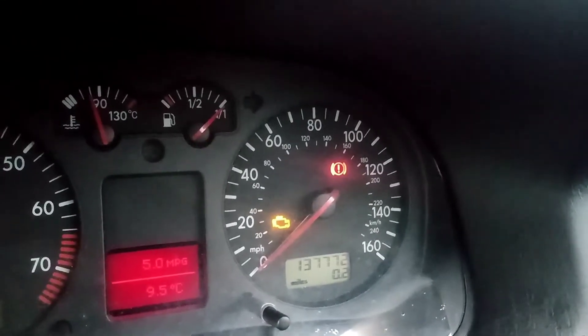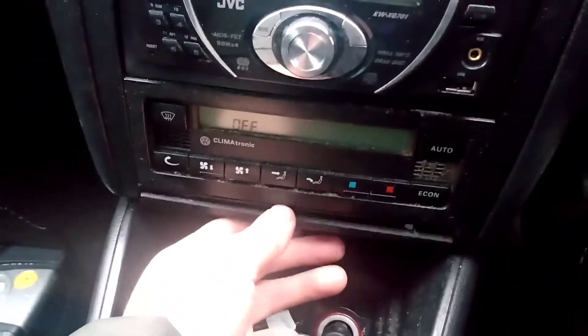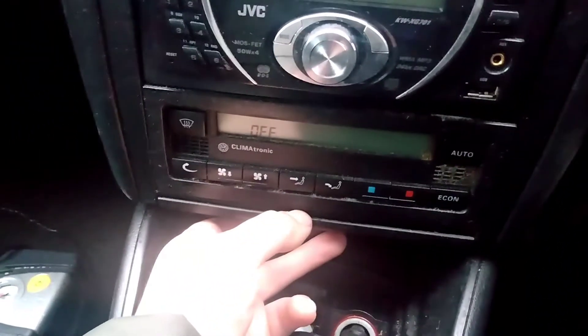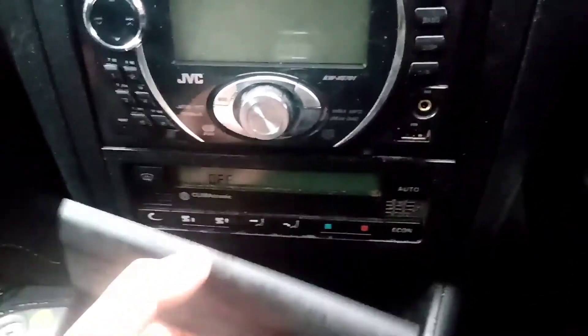So we've got the engine check light on, so we've come down to the OBD2 socket — just pull that up from underneath, it's held on like that.